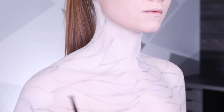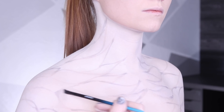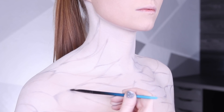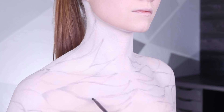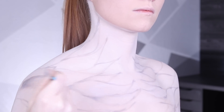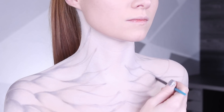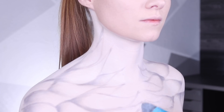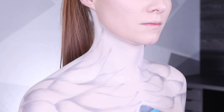Continuing to use that same gray eyeshadow, I'm very carefully going in and shading in between the feathers just to separate them. I also thought these two feathers on my chest were a little too close, so I just separated them using the Madeyewlook body paint in the color Yeti.